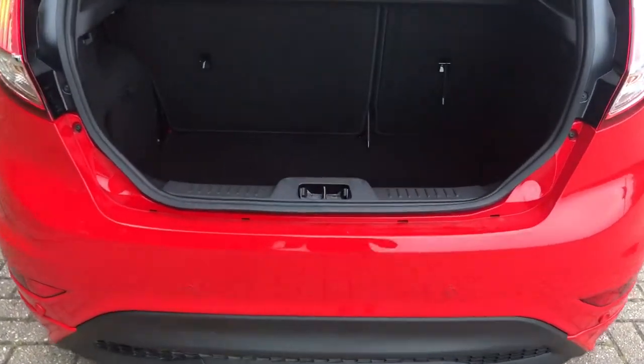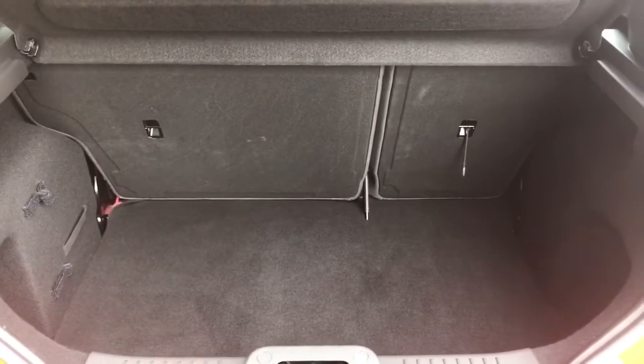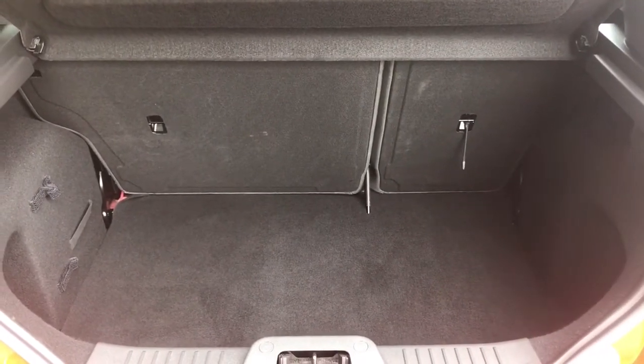As we approach the back of the car you'll see we have reversing sensors, plenty of boot space as well, along with that 60-40 split folding rear seat.